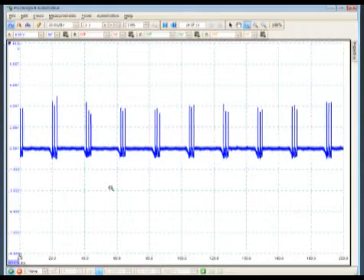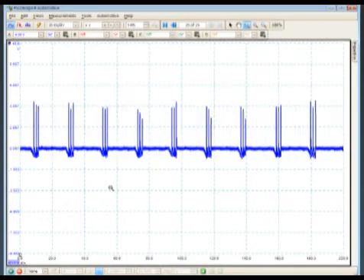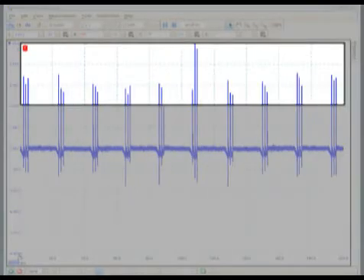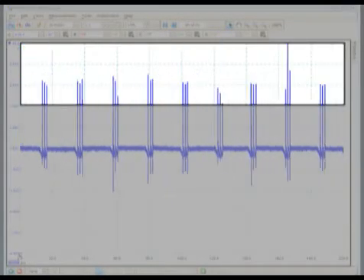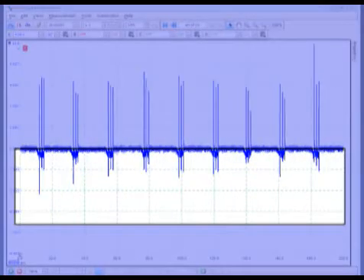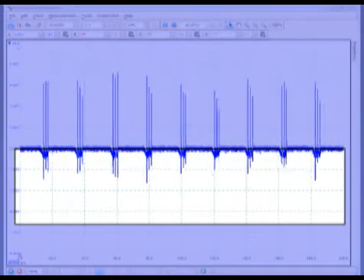Start the vehicle and look at your scope patterns. Typically, an open or high resistance secondary will cause the firing spikes to go higher, whereas when you have secondary voltage bleeding over to the primary, the firing spikes seem to trend downward.